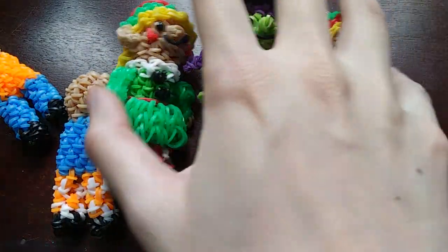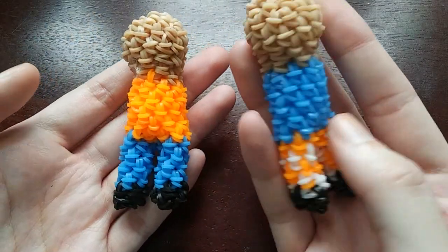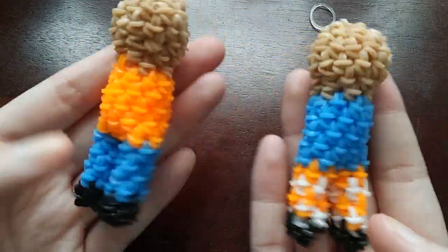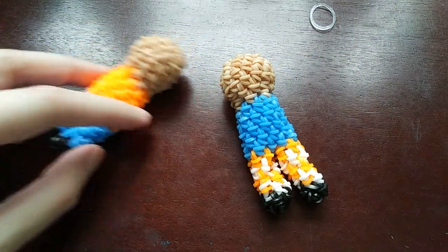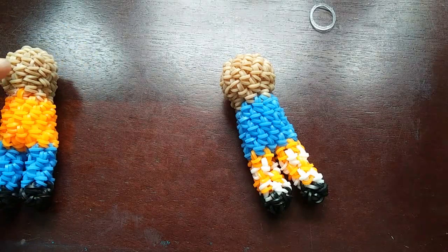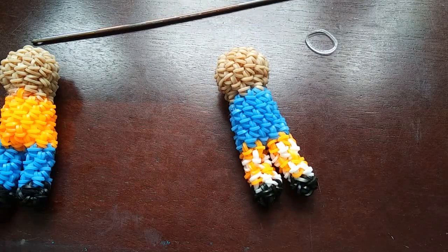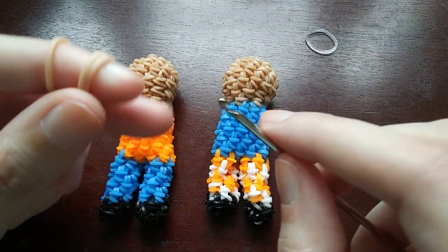So go make the bodies and then come back with either your girl body or your boy body. I'll show you how to do everything from this point, so you're going to want to come back when you've just finished the bodies. Now I'm going to start - I think I'll do the girl first. Let me put arms on them first. I think arms will be a good place to start.